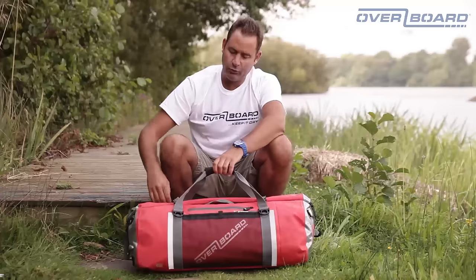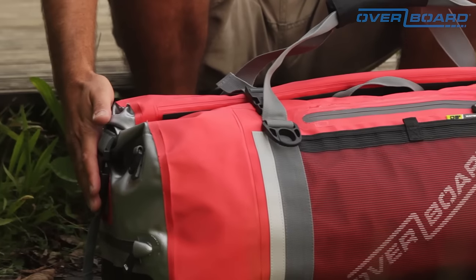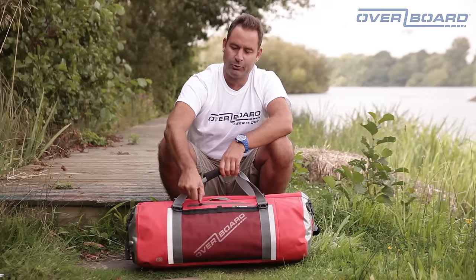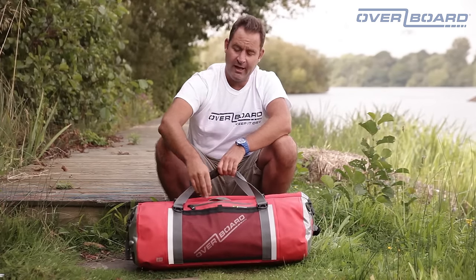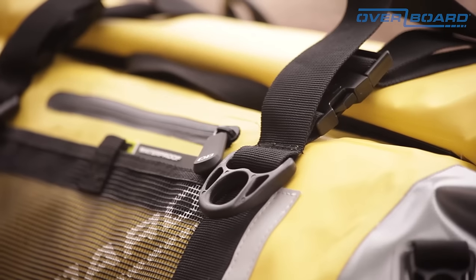We have front and rear reflectors for protection at night as well as reflective ends. There is a handy waterproof zip pocket on the outside, perfect for keys and wallets — anything that you need to get quick access to.